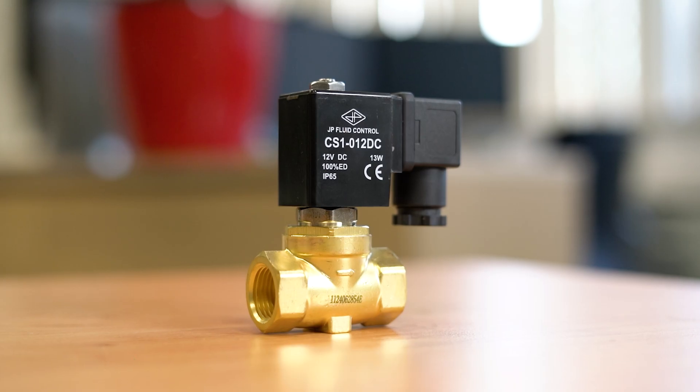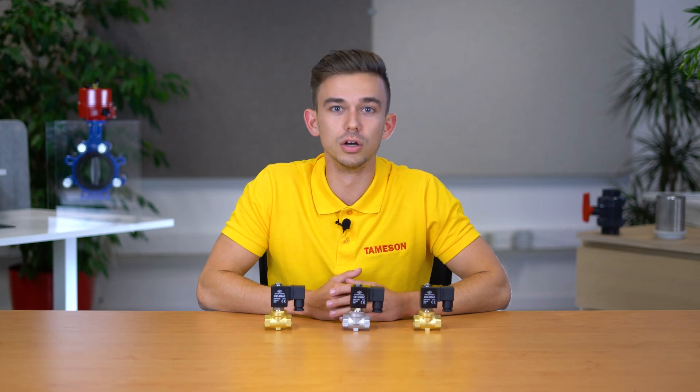Hi, I'm Jochem, engineer at Thameson, and today we're going to talk about the STSA, a normally closed solenoid valve from JP Fluid Control.